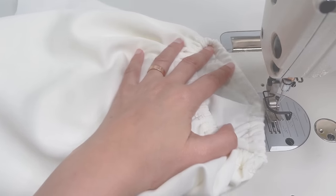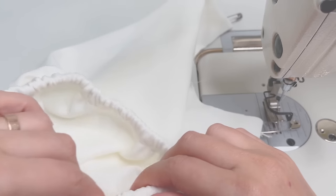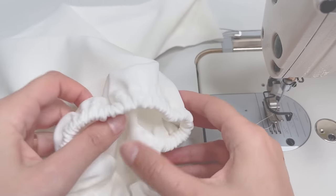Try it on and check for a good fit. You can actually leave it here and have a crop top, but we'll move on with the rest of the dress.